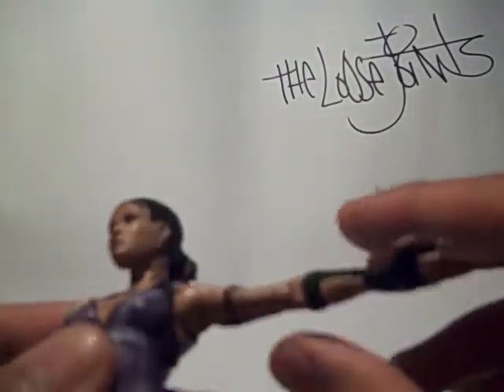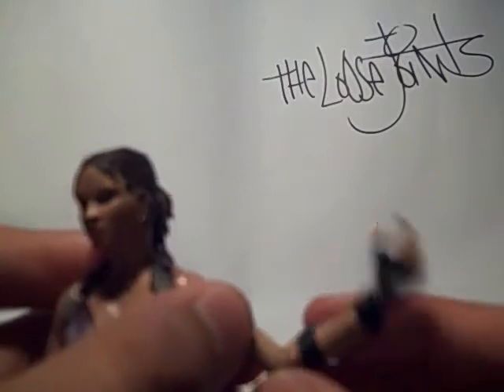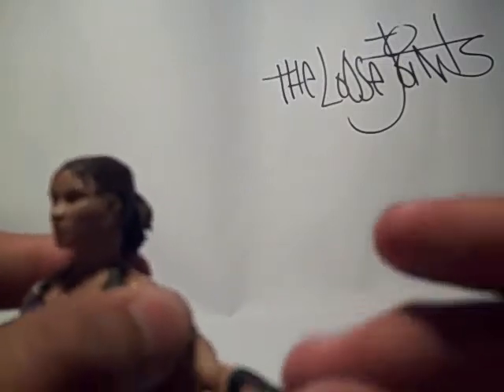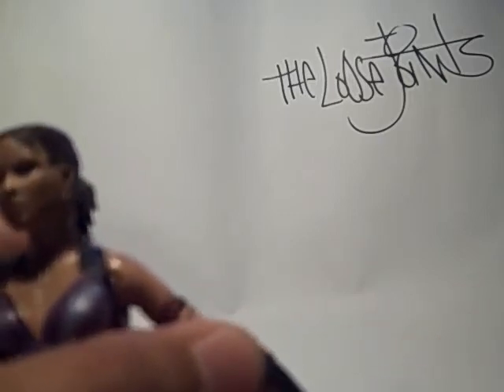Arms go in and out, and 360. I need to give you guys a good shot of this tattoo she's got — nice, on one side. Her arm here swivels kind of awkwardly at this diagonal joint, and her hand goes 360.